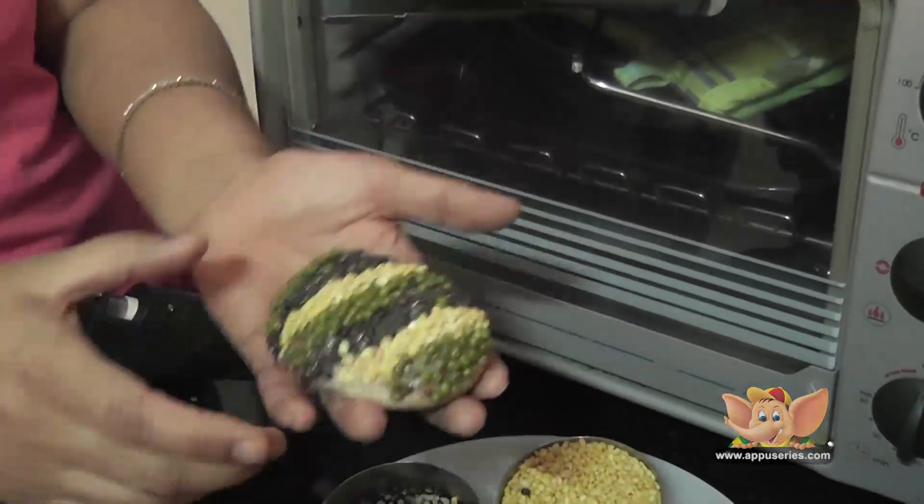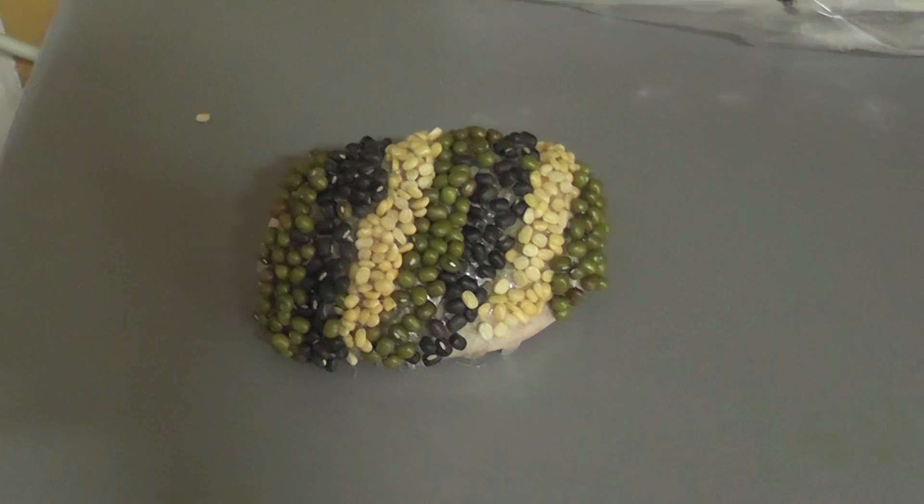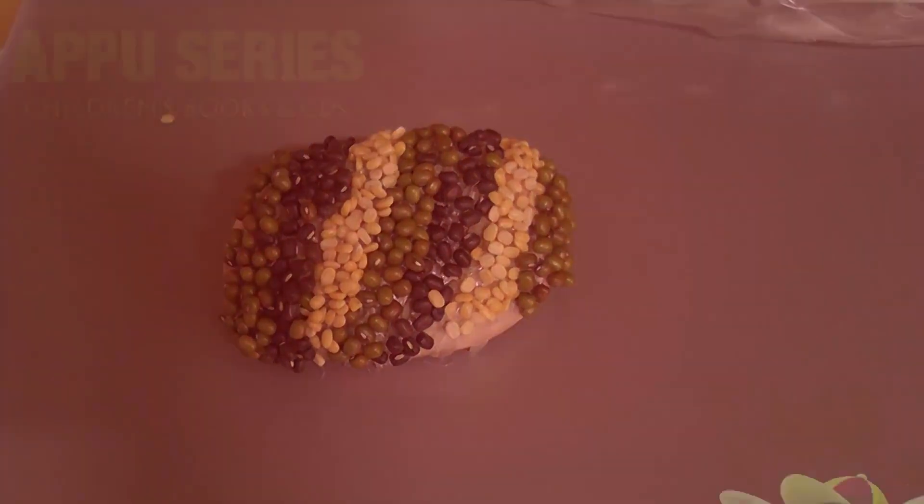It's so cool! You like it? See you then. Bye-bye.